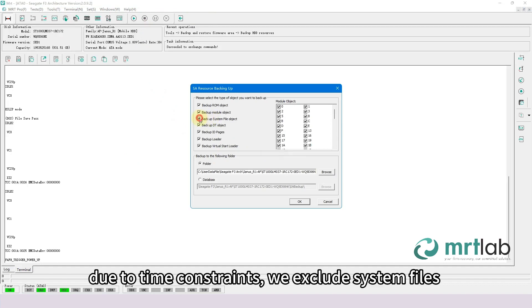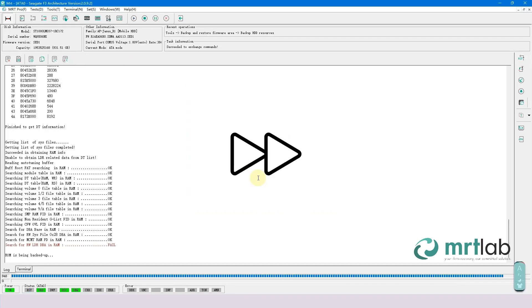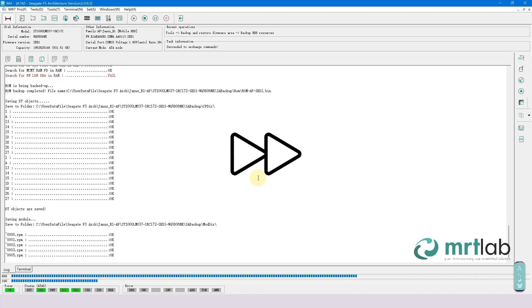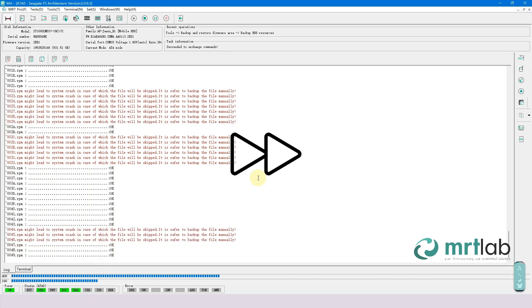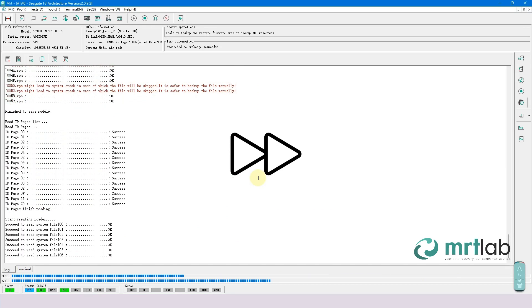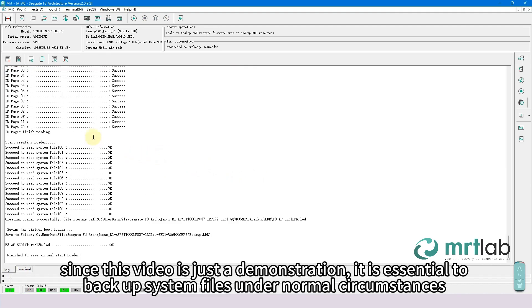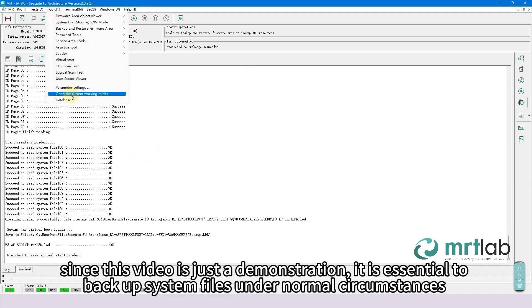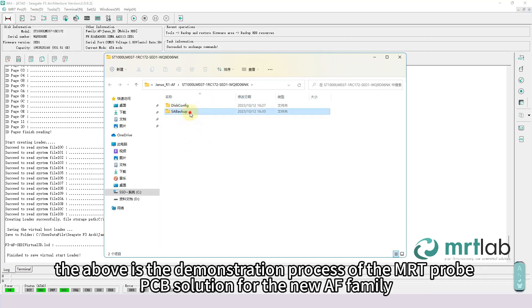Due to time constraints, we exclude system files and remove larger modules and modules prone to errors. Backup completed. Since this video is just a demonstration, it is essential to back up system files under normal circumstances. The above is the demonstration process of the MRT Probe PCB solution for the new AF family. Thank you very much.